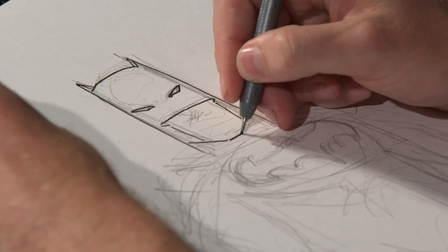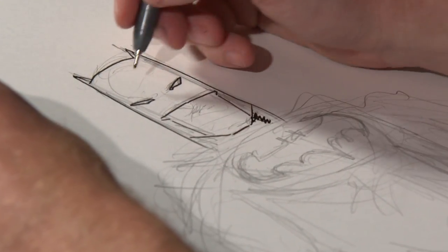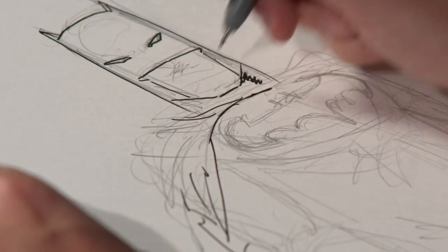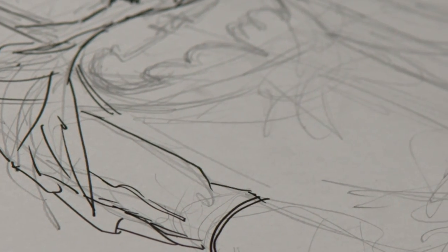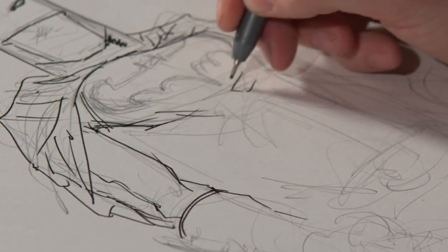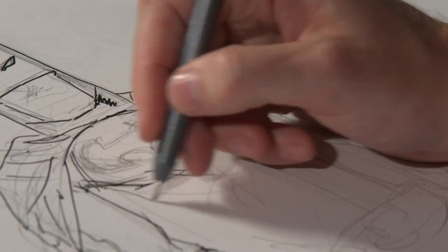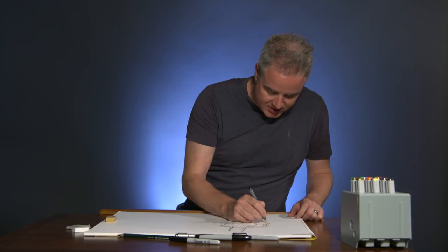Just little subtle things about the relationship between where you put the eyes and the nose and the mouth — the more you draw him, the more that kind of comes together. I like to draw with the pen and not feel too contained by the pencils.